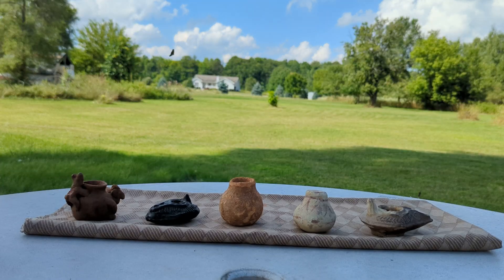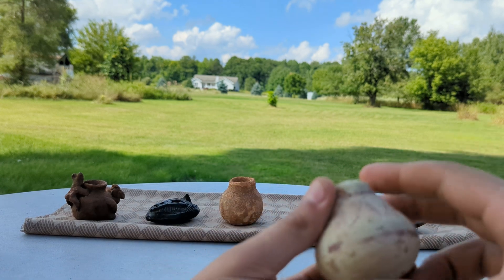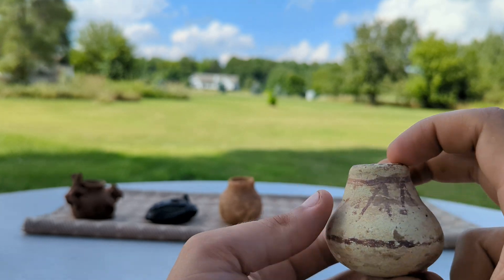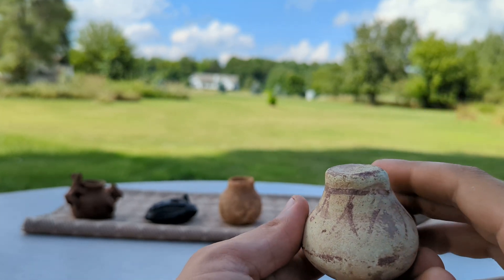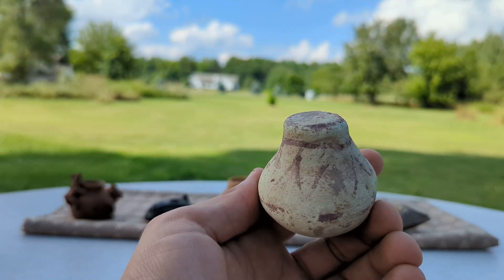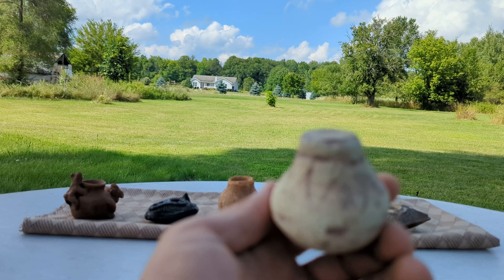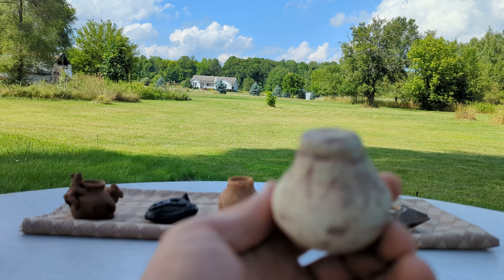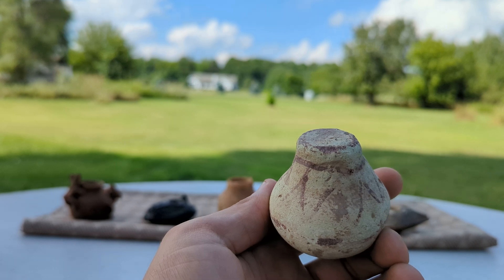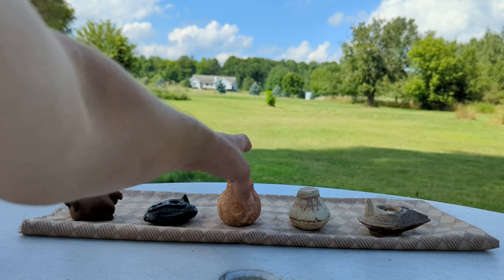The final test you can do is the smell test. When the piece is wet, it will have a sort of earthy, musty smell. If it has that earthy, musty smell when it's dry, there's a good chance it's not genuine, because you can replicate that earthy, musty dirt smell very easily. But if it smells that way only when wet, then it's most likely from being buried for centuries.